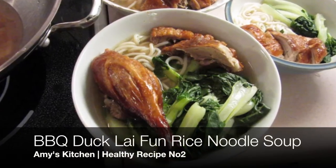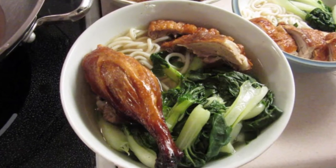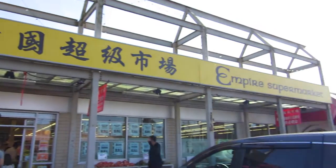Hello, this is Fashionably Amy. In this video, I will show you how I make my version of Siu Ngat Lai Phan, a hearty Chinese barbecue duck rice noodle soup.